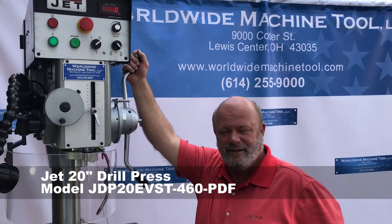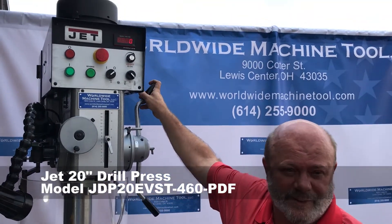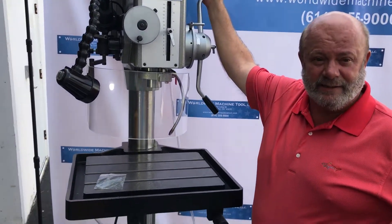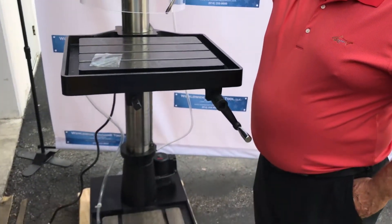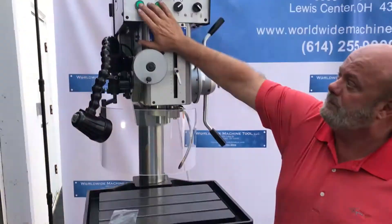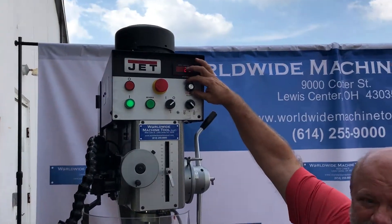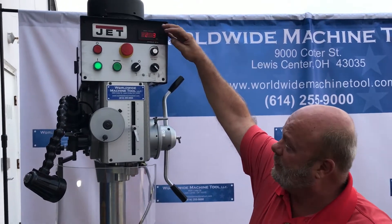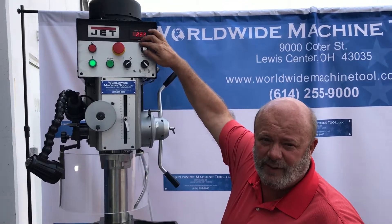What we got here is a Jet variable speed frequency drive drill press with power down feed and tapping capabilities. It's got the frequency drive with a two-speed gearbox that goes from 60 to 2,000 RPMs.